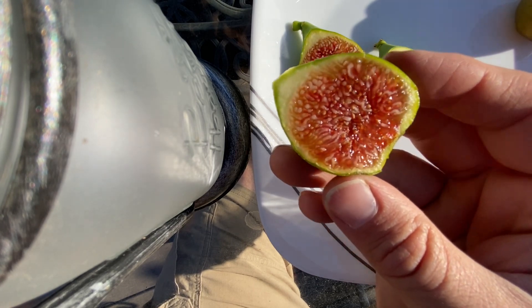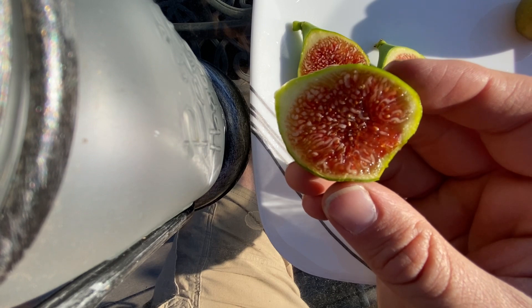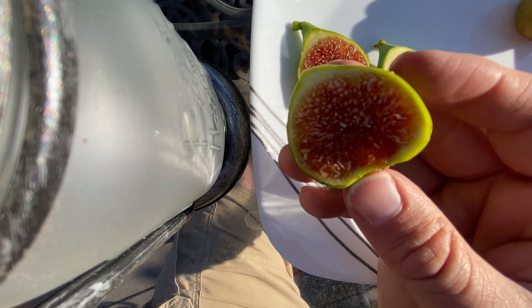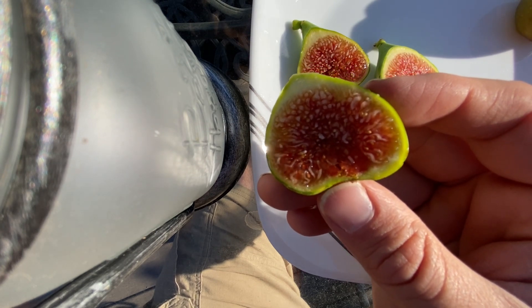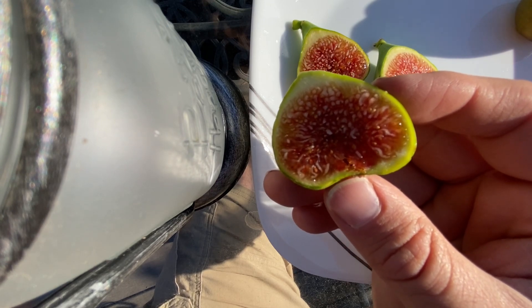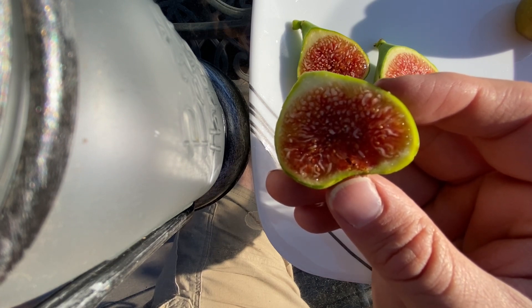Green Ischia is also extremely good — that's one of a small handful of Adriatic type figs that I have kept. Very similar to Texas Strawberry Unknown, Bataglia Green, several others out there. I chose to keep Green Ischia because it was the biggest pot.